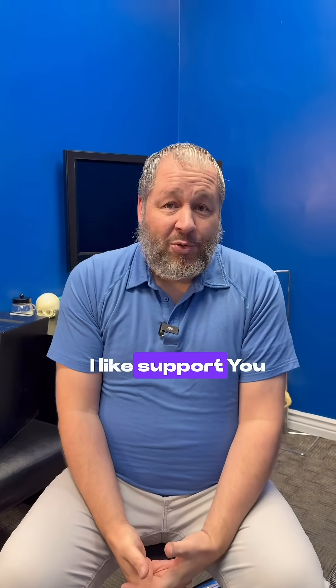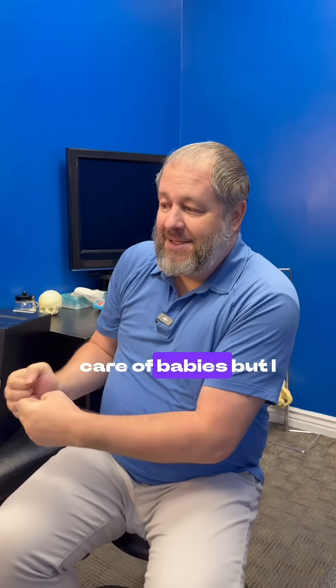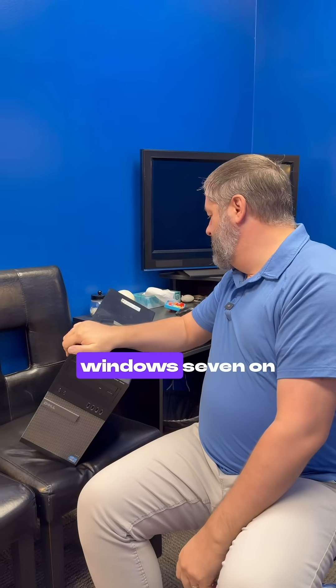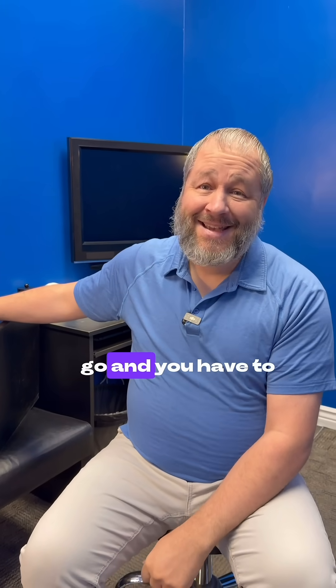If you have any questions, leave a comment below and I'll make another video for you. I'm a tech advocate — I take care of babies but I also love computers and technology. So if your old PC says Windows 7 on it, it's got to go. You have to upgrade to something newer to be HIPAA compliant.